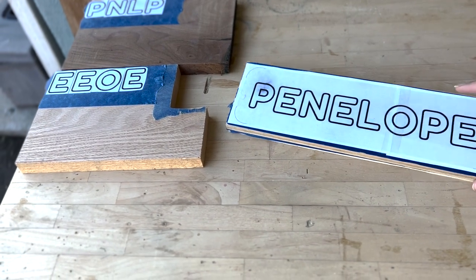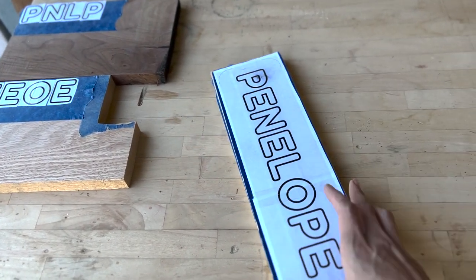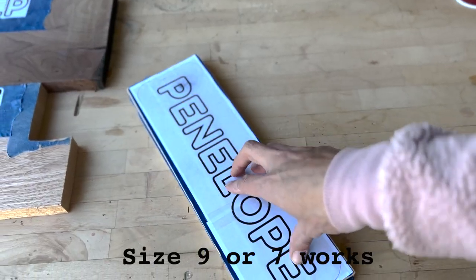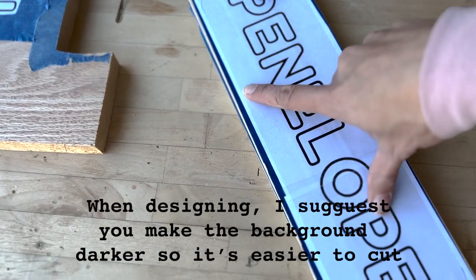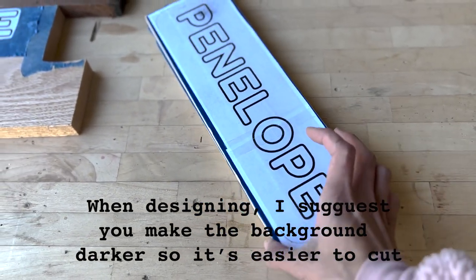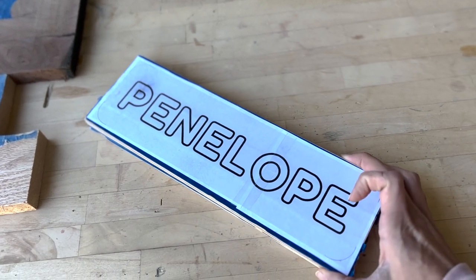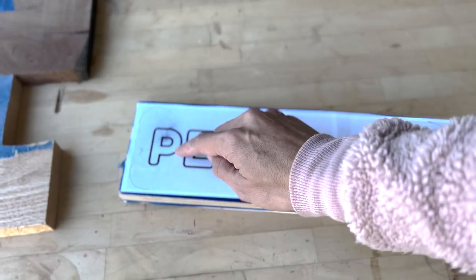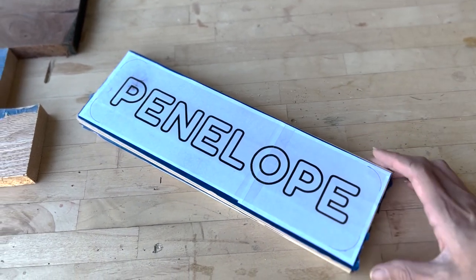After gluing the name and the two pieces of plywood together, it's ready to go to the scroll saw. I'm going to use probably a size 9 blade to cut out along the line — the very light line here. The purpose of this is basically just to cut out the outline of the name puzzle itself. Afterwards we're going to separate these two woods so that we can carve out where each letter will be sitting.